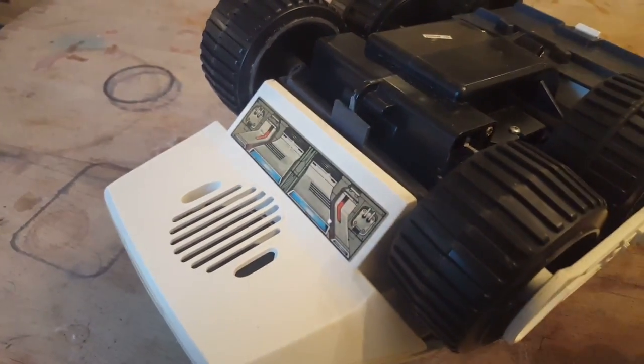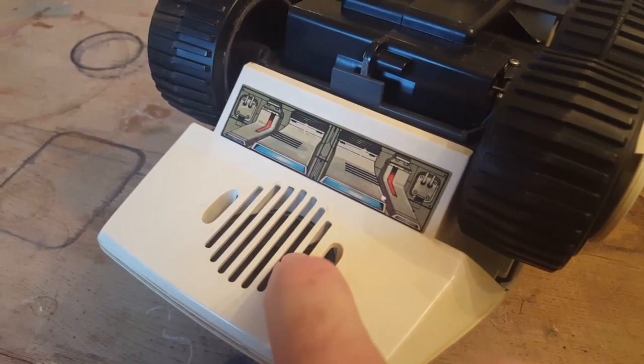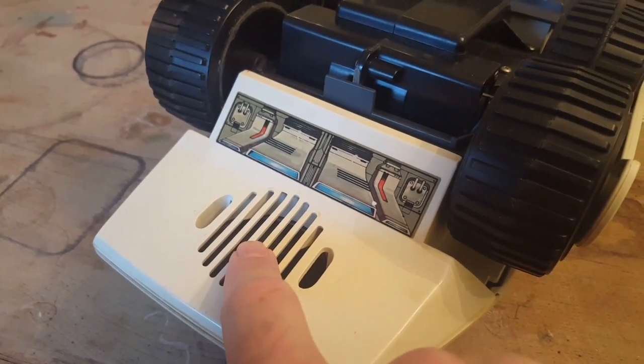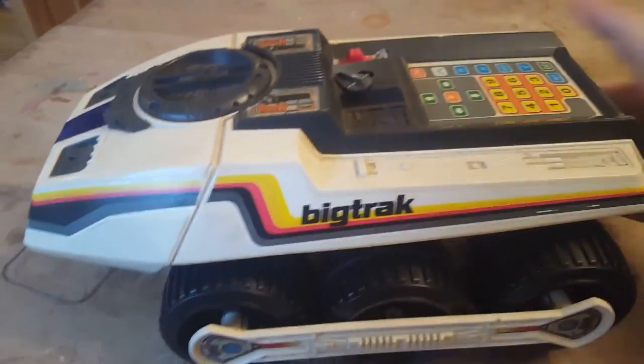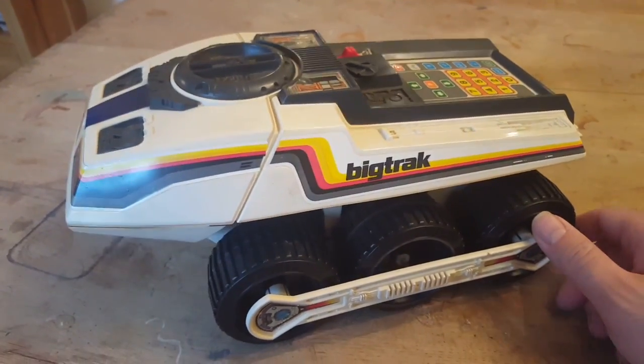The unit makes a sequence of beeping noises, and as such there's a loudspeaker just inside here where you can hear the noise the thing makes when it's functioning. This particular example was purchased for ten quid off eBay with another couple of quid postage on top of that.